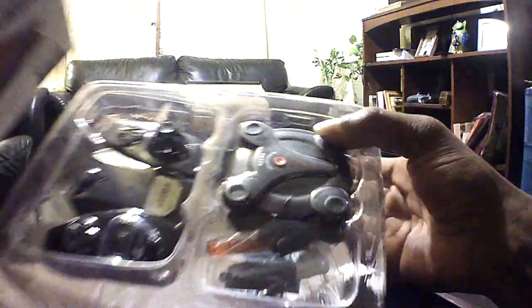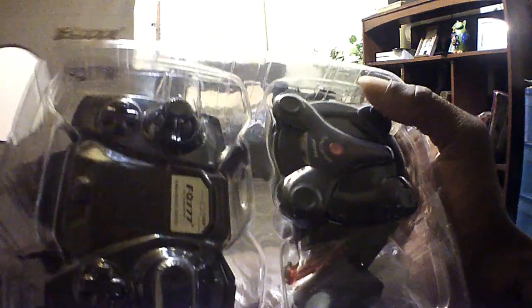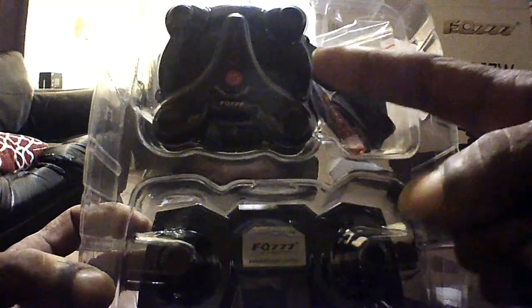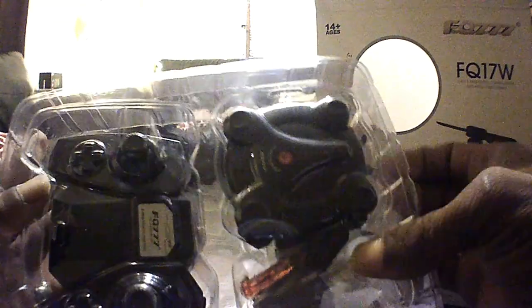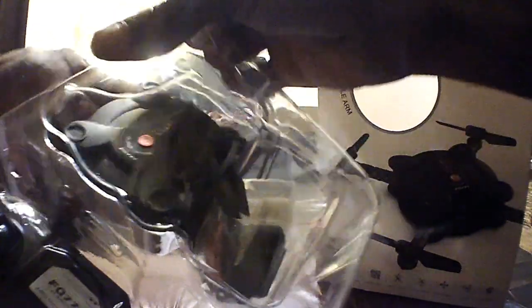Let's get everything out of the box. The box is empty now, so we'll set it aside. Here's the packaging — seems to be packaged really well. There's the quadcopter itself, which kind of looks like a hockey puck. The transmitter looks nice, and there's a goodie bag in there too. Let's go ahead and take this top tier of packaging off.